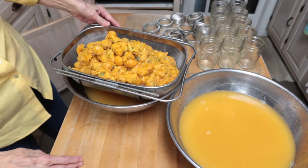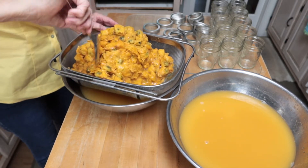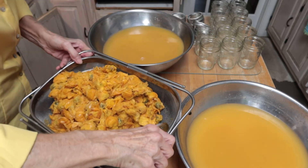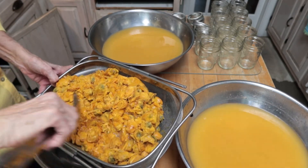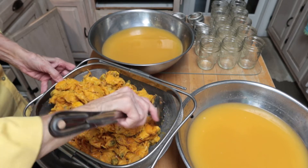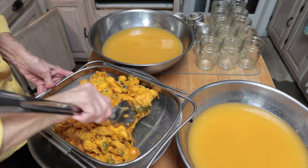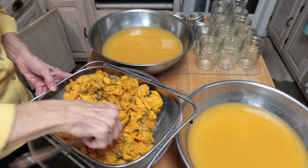I'm going to let that drain through and take a spoon to move it around. This is going to make a lot of juice — I'll probably freeze part of it and just make a portion into jelly. When we eat that, I can take the juice out of the freezer and make some more. I don't think I'm going to need that much jelly at once.